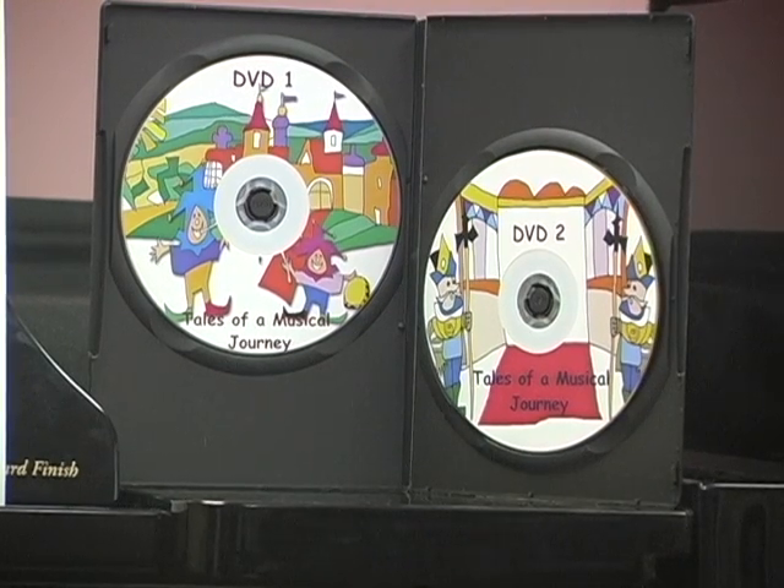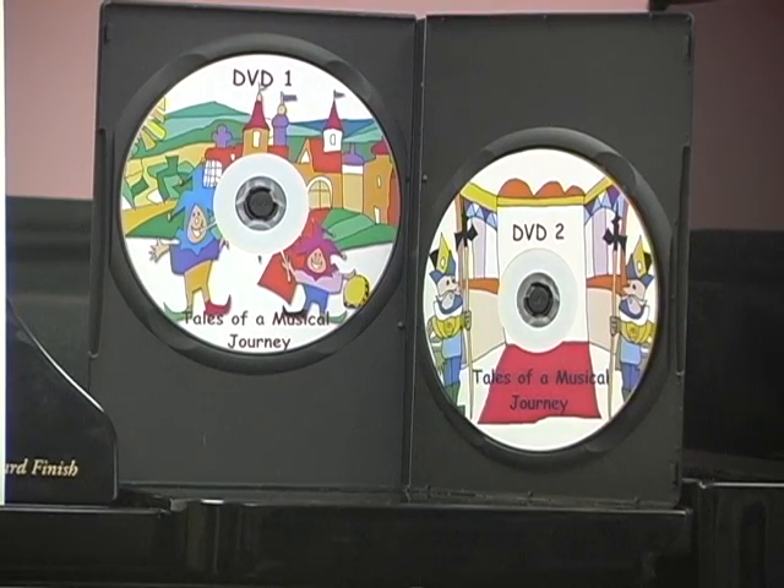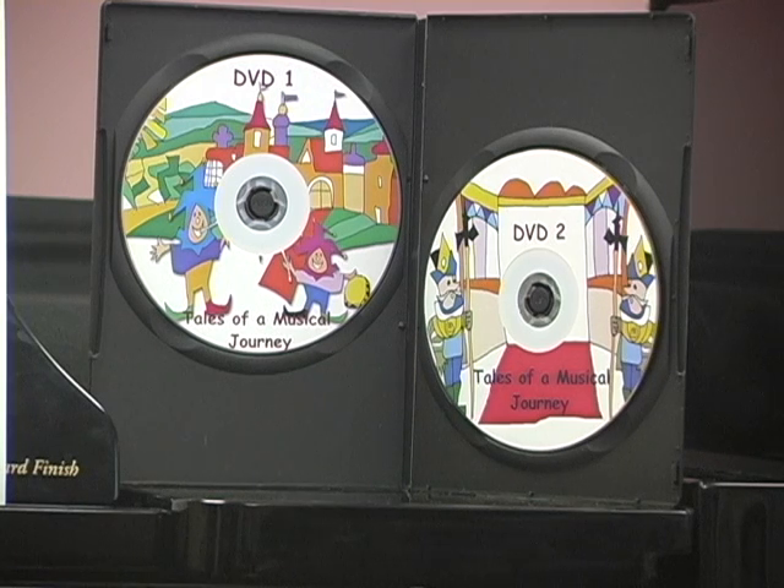The DVD for teachers shows step-by-step work on each concept and technique skill. Three hours of video clips show young beginners progressing from lesson to lesson.